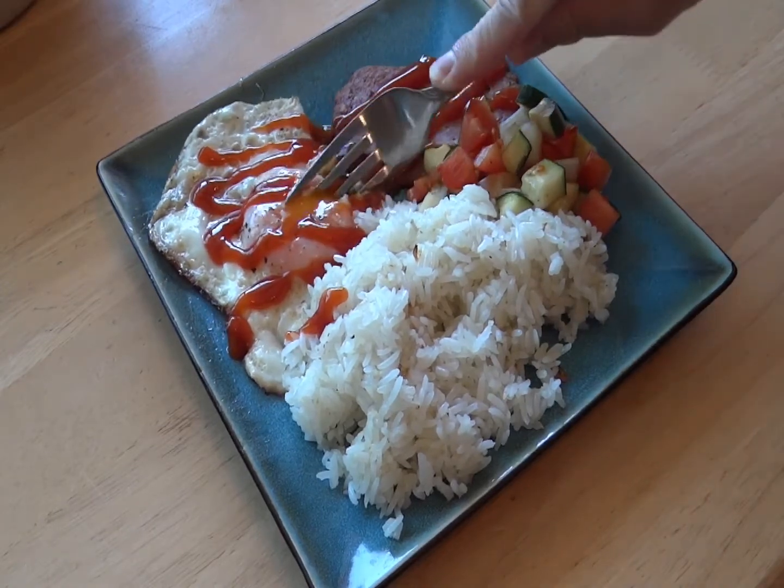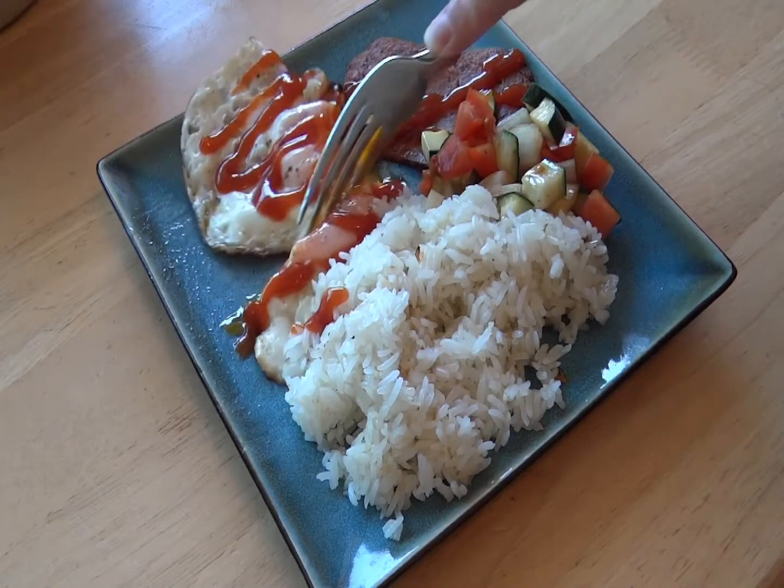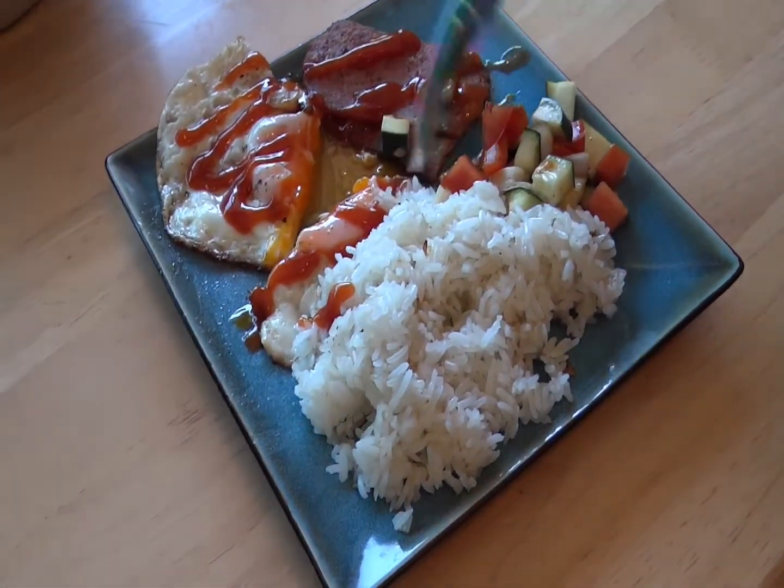I hope you try out this simple dish. And when you do, be sure to tag me on social media — links are in the description. Thanks for watching!